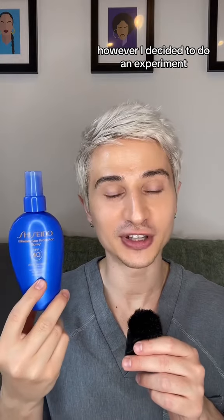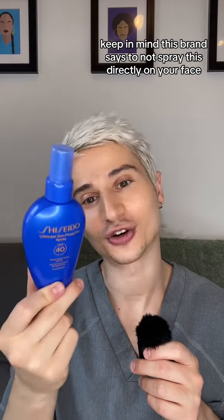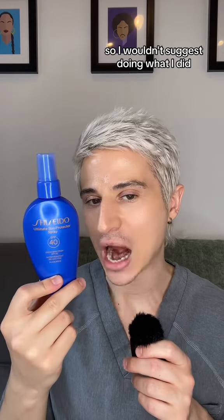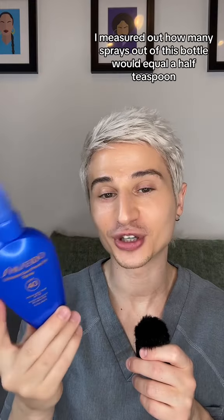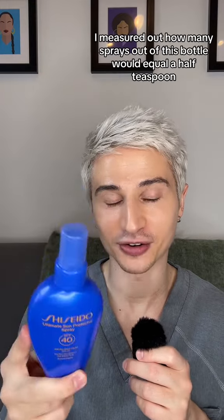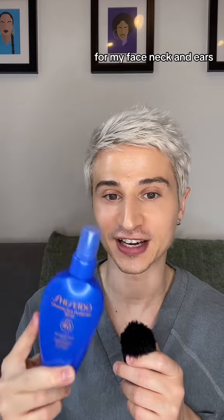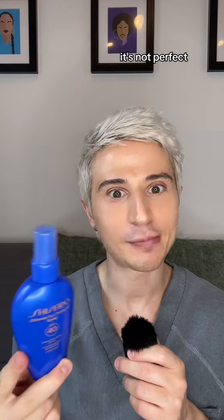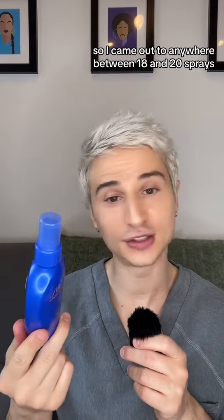I decided to do an experiment since so many of you ask me for something that can go on over makeup. Keep in mind, this brand says to not spray this directly on your face, so I wouldn't suggest doing what I did. First, I measured out how many sprays out of this bottle would equal a half teaspoon for my face, neck, and ears. It's not perfect, so I came out to anywhere between 18 and 20 sprays, which is a lot.